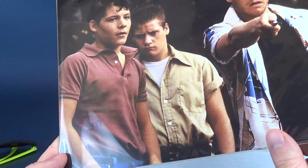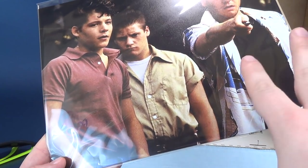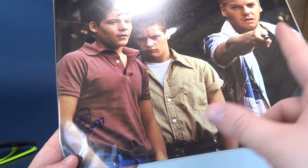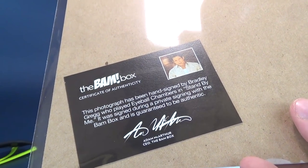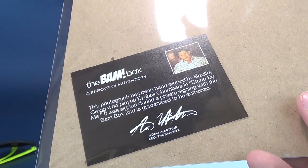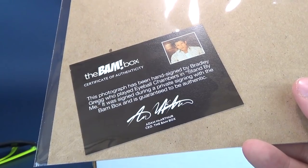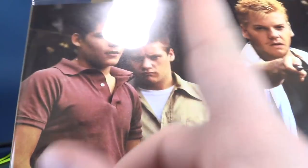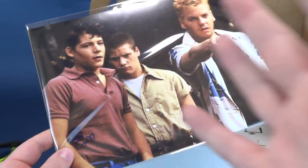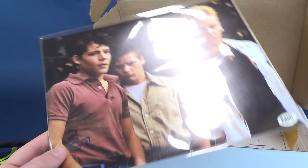We also have something from Stand By Me. On the back it says this photograph has been hand signed by Bradley Gregg, who played Eyeball Chambers in Stand By Me. It was signed during a private signing with the BAM Box and is guaranteed to be authentic. I think he's been in something else as well, but me being the older guy that I am, I draw an absolute blank — somebody let me know down below.